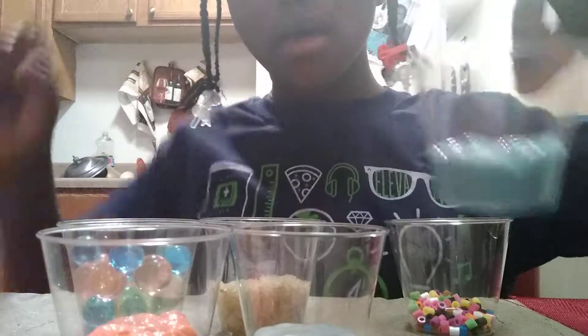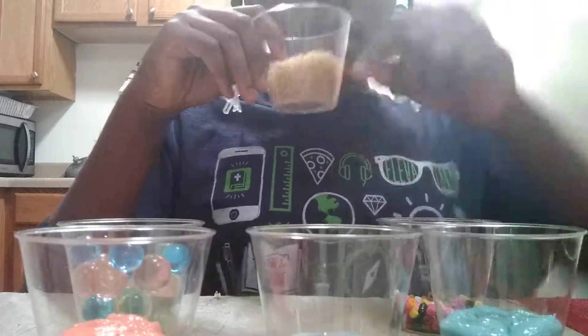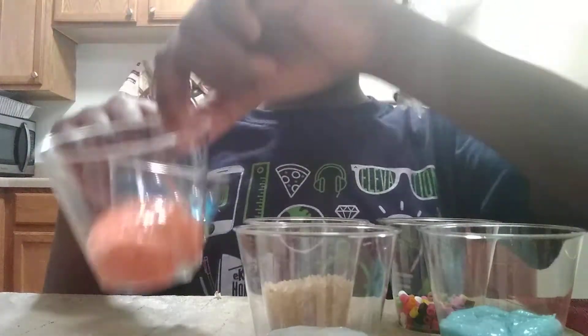I got three levels. I got this slime, this slime, this slime, and this slime. This slime is going to be mixing. These are like iron beads — I forgot what it's called. This slime is going to get reds in it. This slime is going to get Orbeez — it's going to be crushed, though. Let's get to the video.